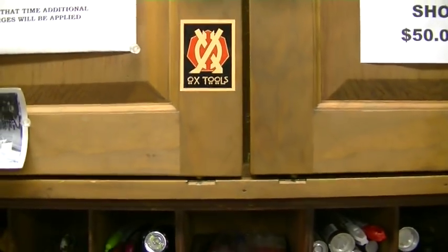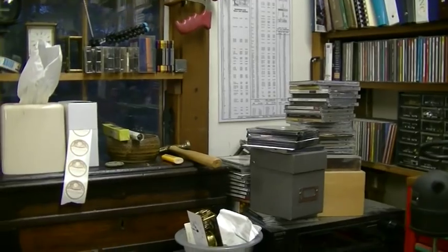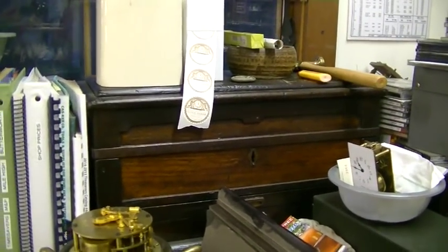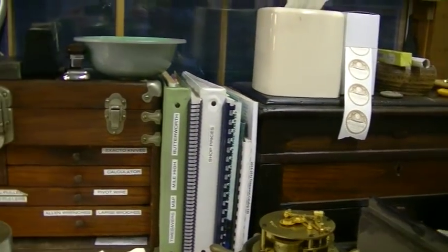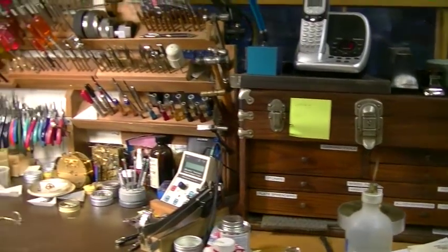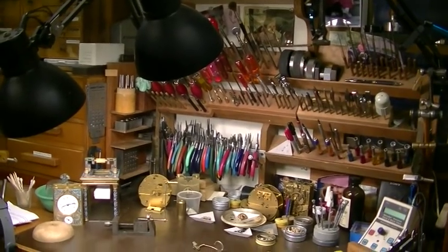And there's Ox Tools — my buddy Tom. That's my granddad's toolbox. He was a tool and die maker at Packard Electric in the 20s — a tool and die maker and a machinist.